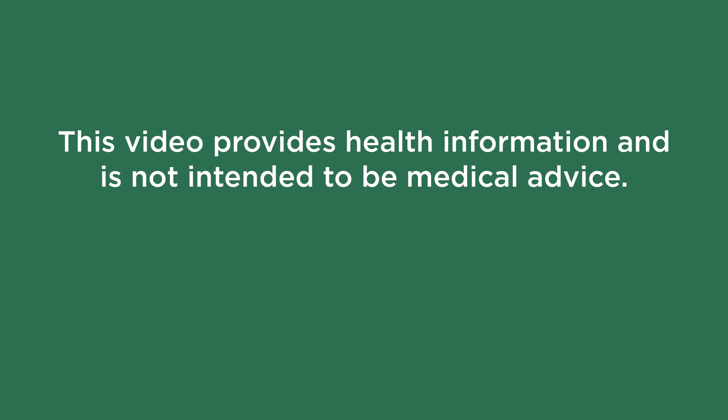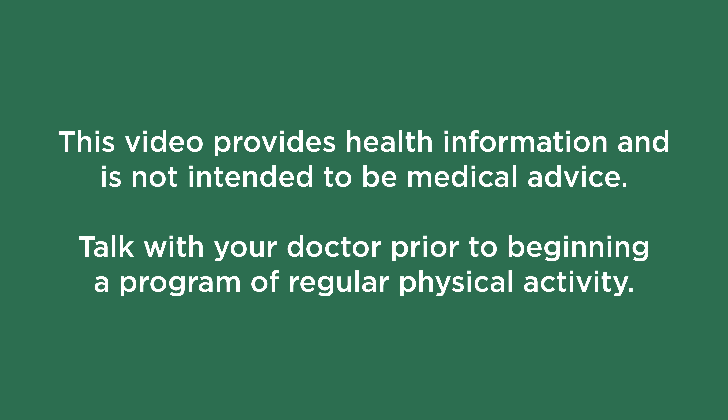Hi, my name is Dave Smith, physical therapist at Marshfield Clinic. Today I will review a few simple warm-up exercises and tips for gardening.